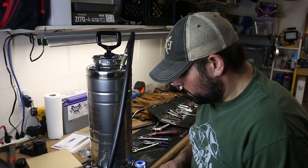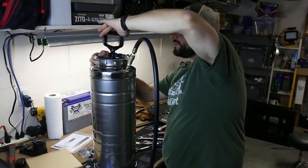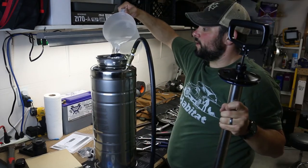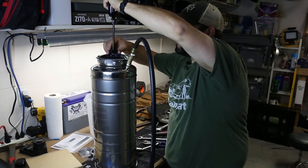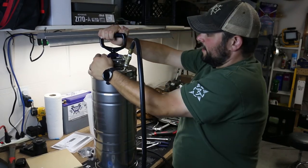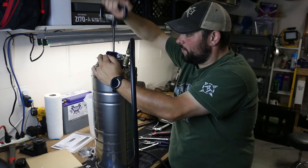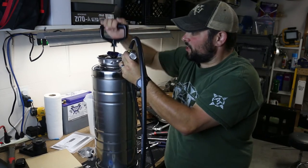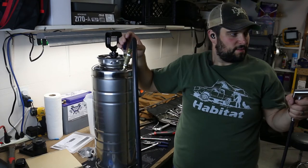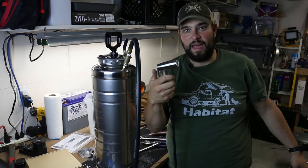The last piece is the nozzle. Loosen it up, pour your water in, turn it righty-tighty to lock the gasket down, and then we pressure test it right here. Pump it a couple of times — definitely building pressure — turn the ball valve on and check for leaks. Yeah, that works.